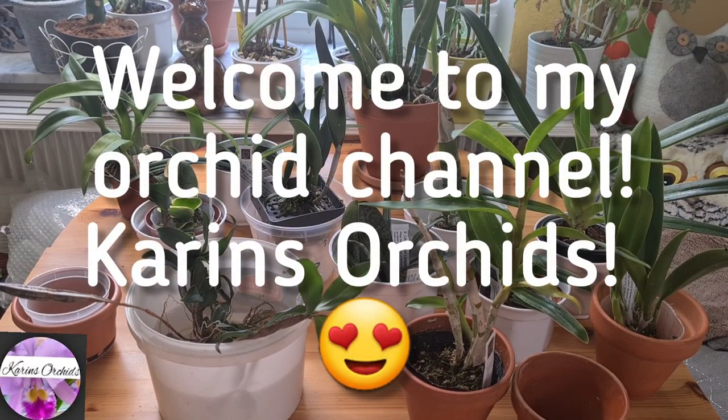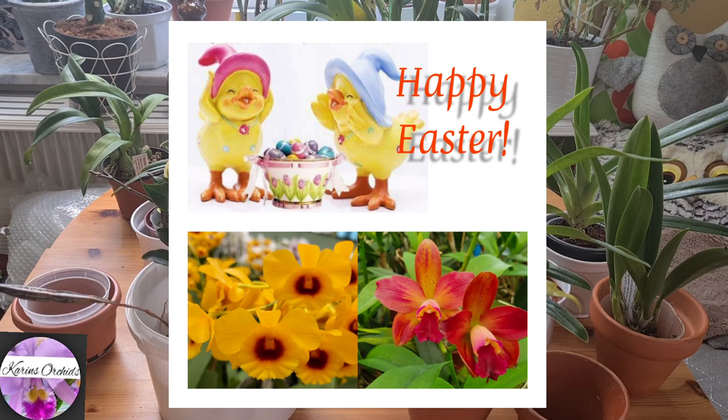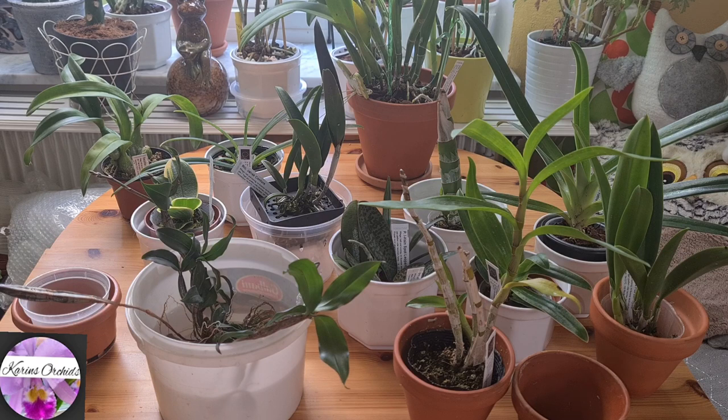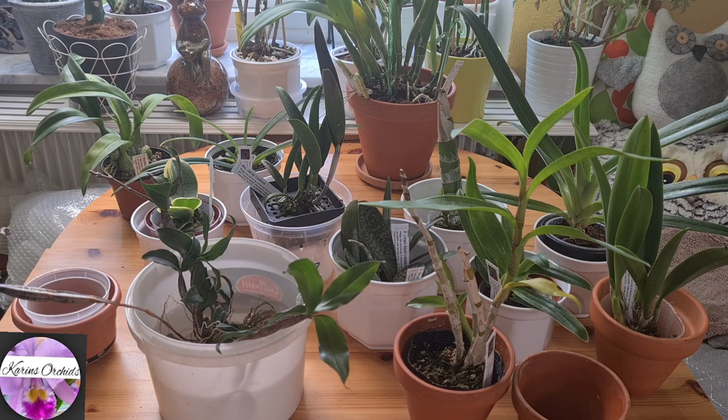Hi guys, welcome back to the Orchid channel, it's Karis Orchids again. I suddenly just stopped making these 'repot or not repot after an orchid haul' videos — whether it's time to directly repot them, if they can stay as they are, and so on. In this Zwerter haul, there's quite a lot to do. I'm not saying the way Zwerter keeps their orchids in the greenhouse is wrong — but in this purchase there really was a lot of variation to the orchids and the setup they're in.